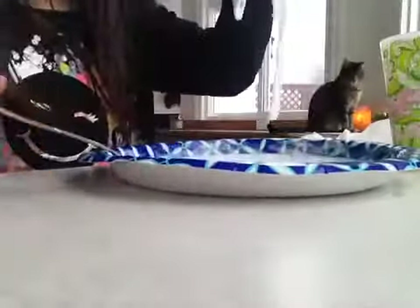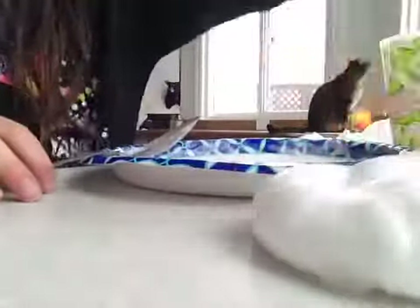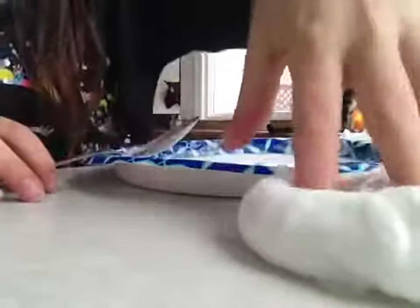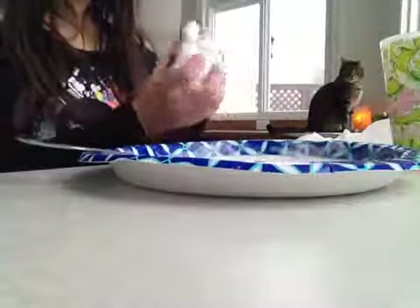Once yours looks like mine, you can start kneading. There's a visitor in the background if you guys could see. This is what it should look like — it doesn't poke. It's stretchy, but that's jiggly slime. Thanks for watching. Bye!